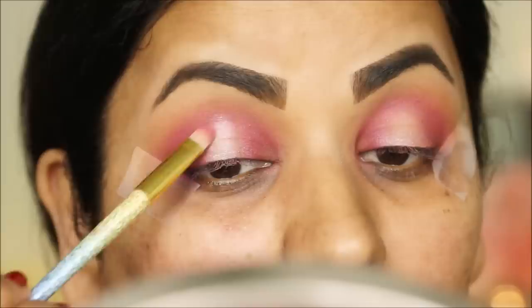To give the very center of my lid a pop, I'm going to be using 'Pop Pop' with my finger again and blending out the edges with a brush.